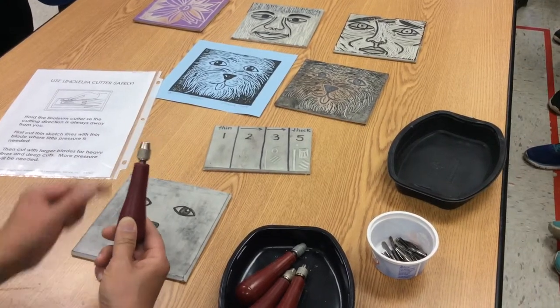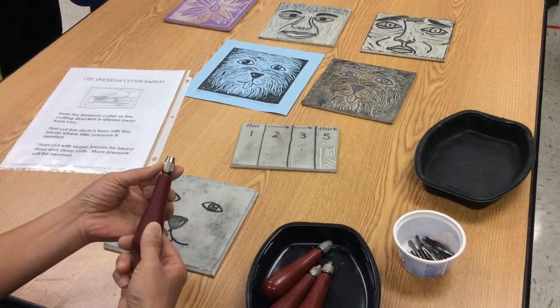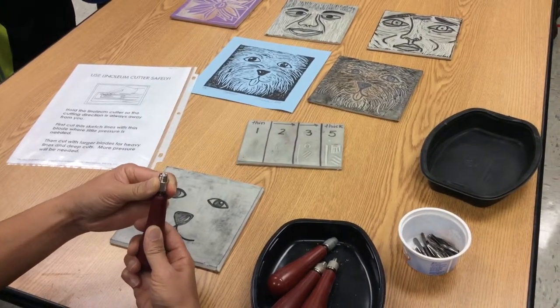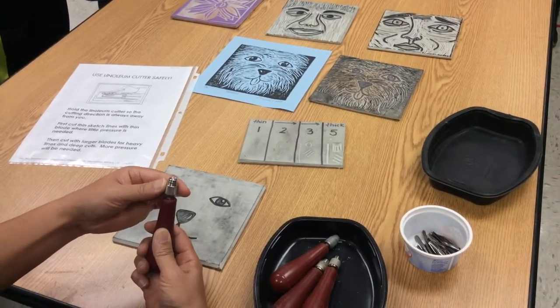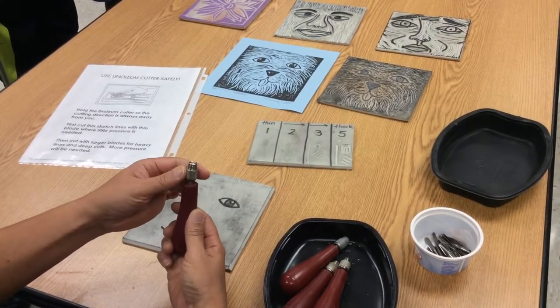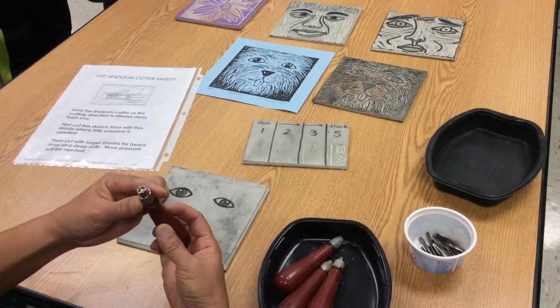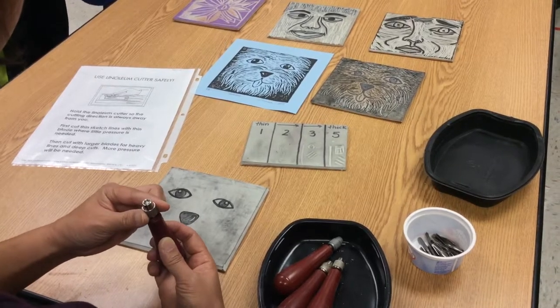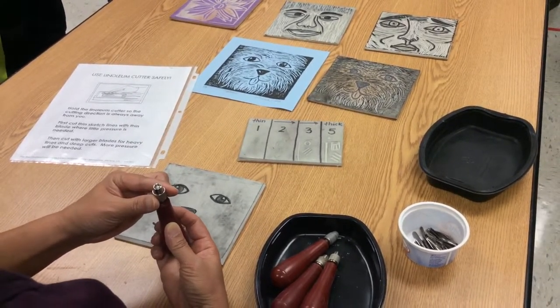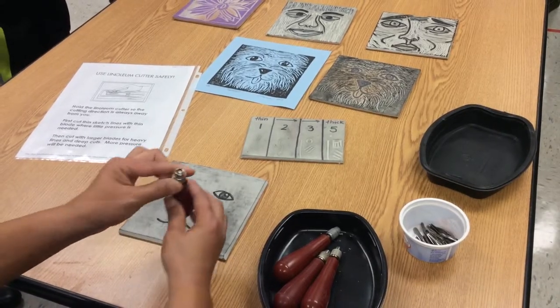These are the handles, and this part right here with the texture — you turn it counter-clockwise. You know that expression lefty-loosey, righty-tighty? So you're loosening it. When you loosen it, you'll see inside there a loose piece that wiggles around, and there's a little gap like a semicircle.